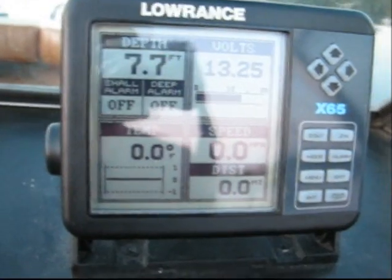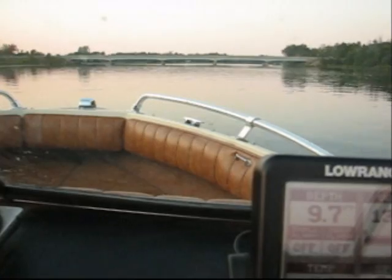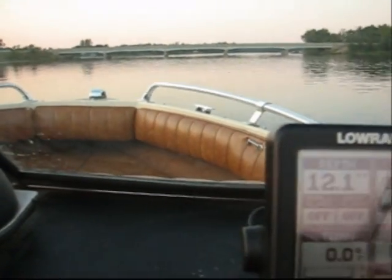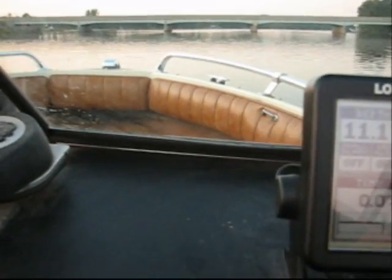This is a shallow lake — seven feet. They don't like us going fast under this bridge, so we've got to slow her down. We're doing about 20 miles an hour right here.